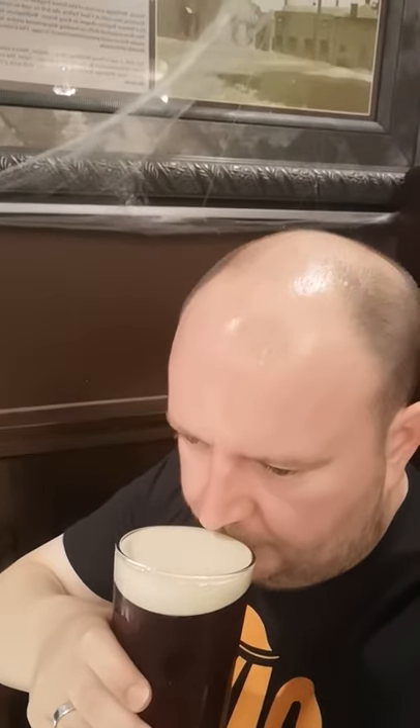Let's give it a sniff — it's got that malty, salty smell, a bit datey and figgy. Bottoms up, down the hatch.